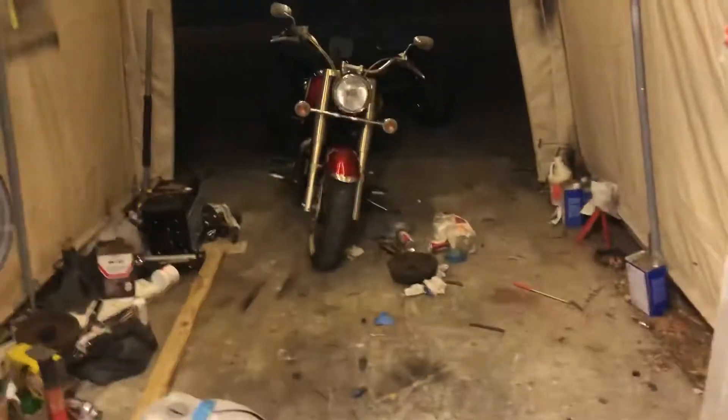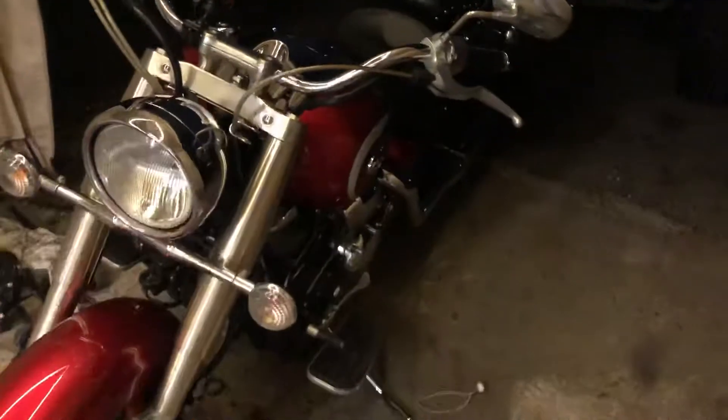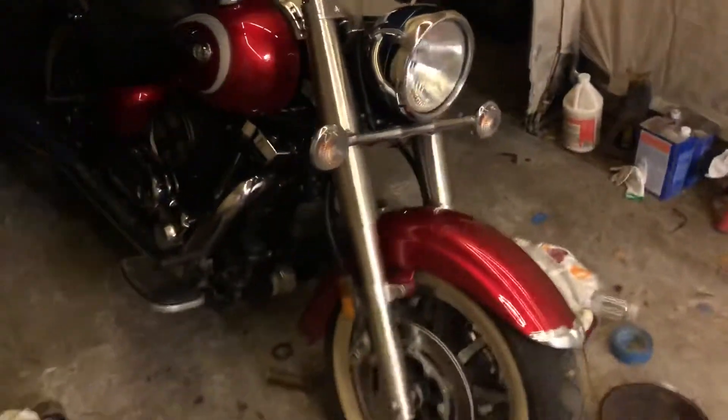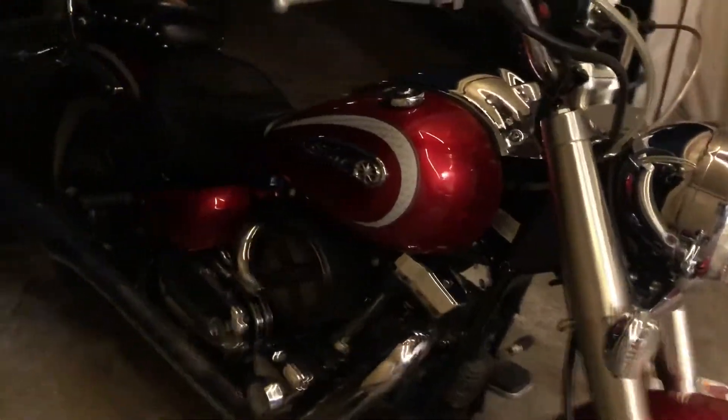I picked up a motorcycle — got rid of the Harley Sportster, got me something a little more my size: a Yamaha Roadster 1700, 2009, about 8,900 miles. There's the buggy out there hiding.